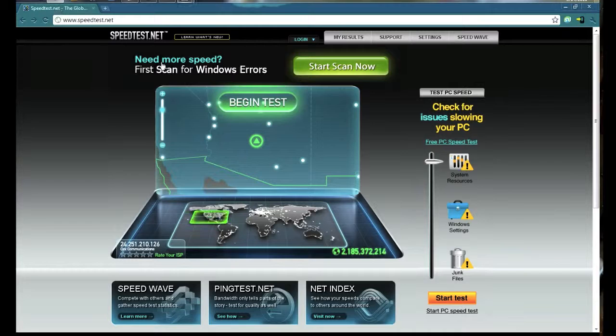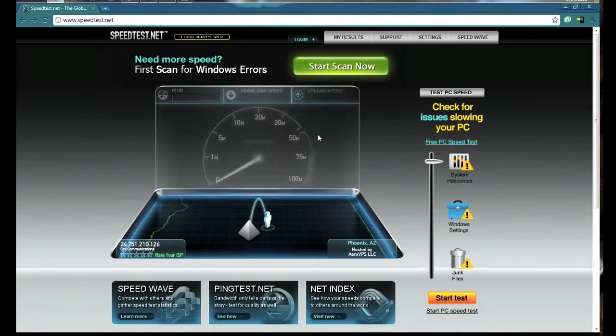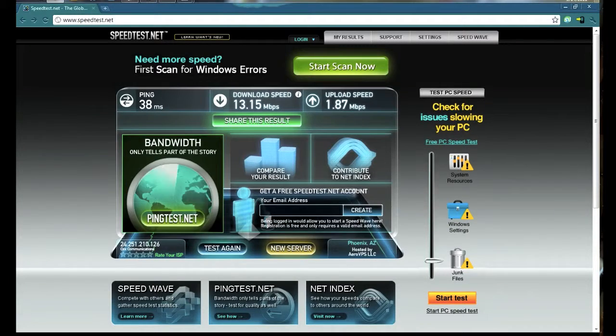Let's test it. Not too shabby — it was pretty close to my wired connection, so I'm good with that.